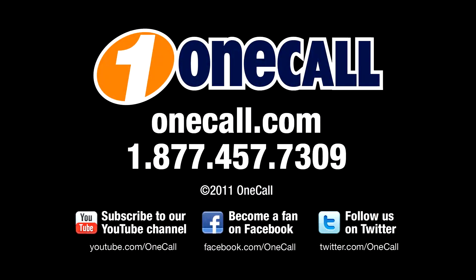This is Jordan from OneCall. Subscribe to our YouTube channel to get an alert each time we add a new video. Or if you want to learn more about the LG LV5500 series, please visit our website at OneCall.com or give us a call at 1-877-457-7309. We like to talk to our customers. Thanks for watching.